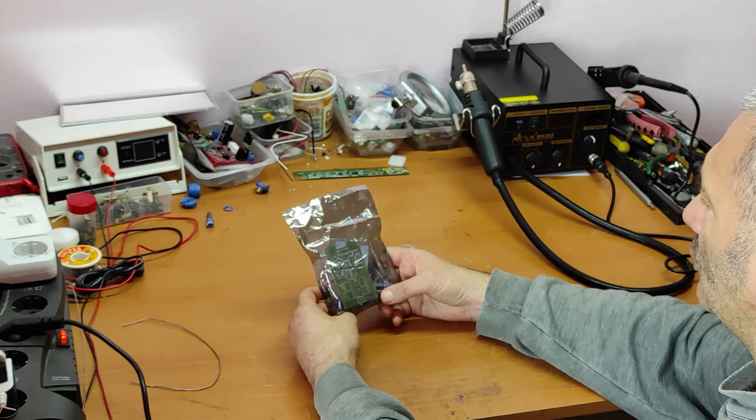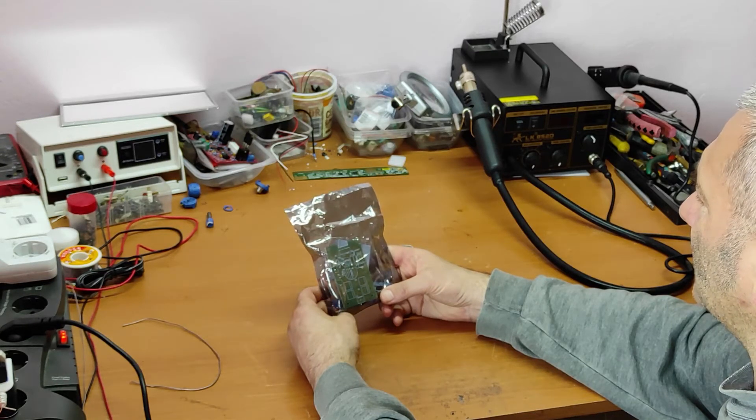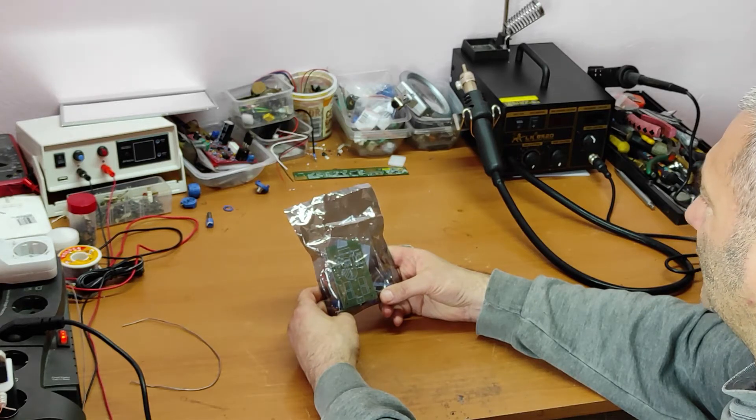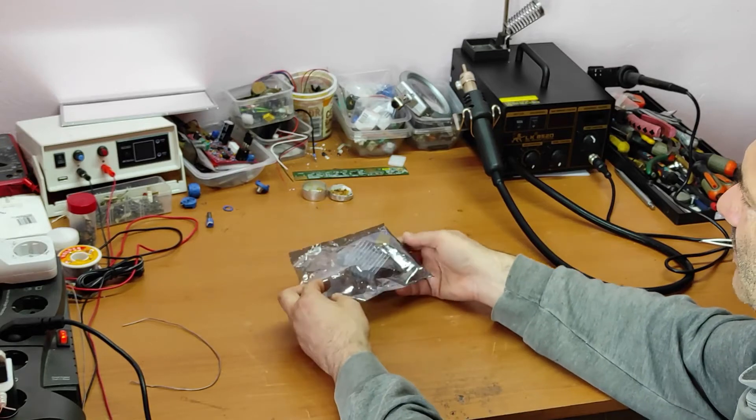Hello friends and welcome to my channel. In this video we'll make a very simple linear power supply with the LT1083. So let's begin — here we have all the parts.